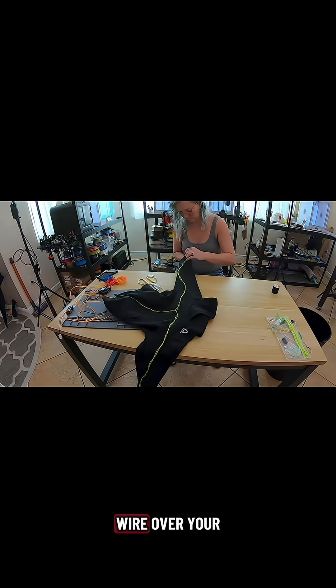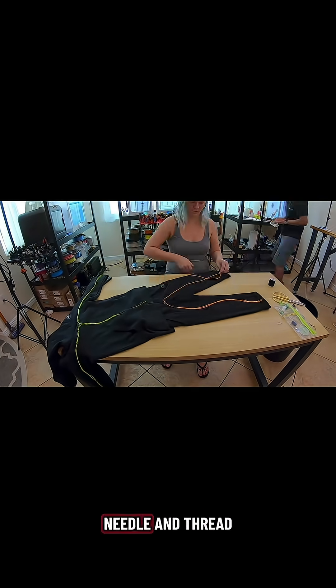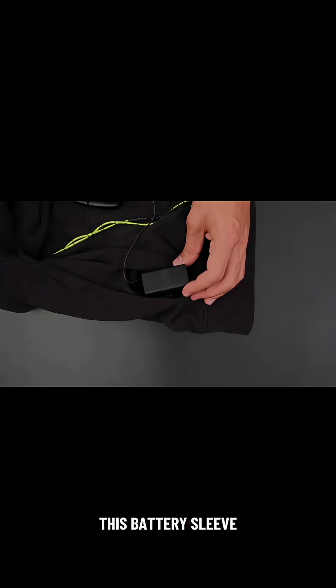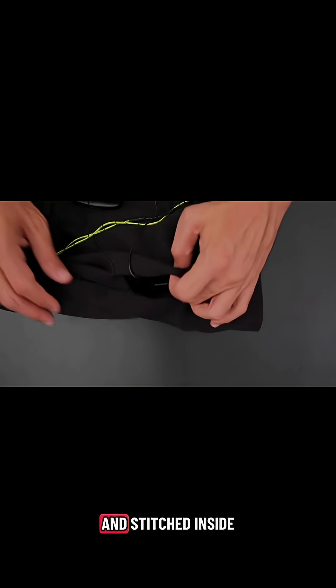Start by laying out the EL wire over your attire to map out the form, then use a needle and thread to stitch the EL wire to the apparel. This battery sleeve is 3D printed in NinjaFlex and stitched inside one of the pockets.